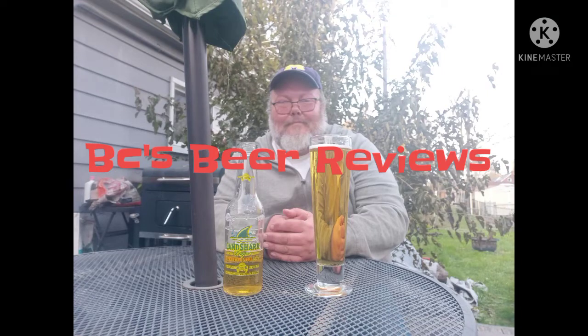Regardless, if it's in a bottle or a can, I'm going to be reviewing a beer today, guys. It's another episode of BC's Beer Reviews, with your boy BC.